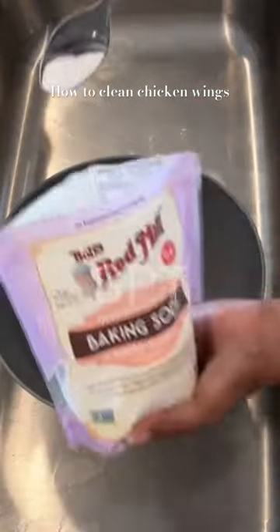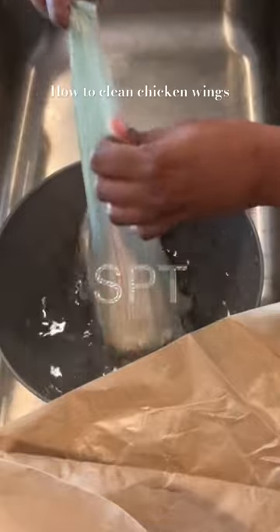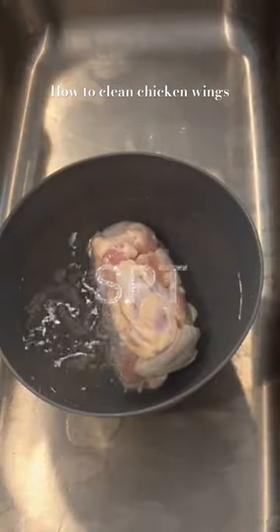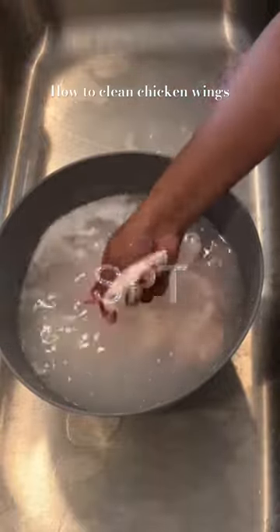We're making chicken wings. To a bowl, add a half teaspoon of baking soda, cold water, and white vinegar. Rinse the chicken wings thoroughly until the water runs clear — I had to do this four times.